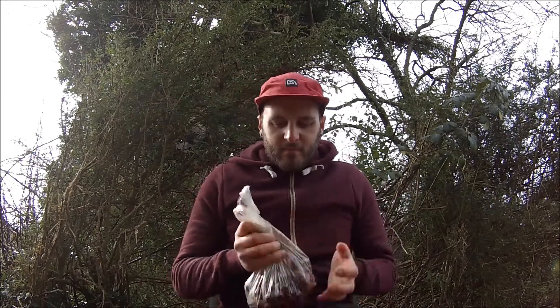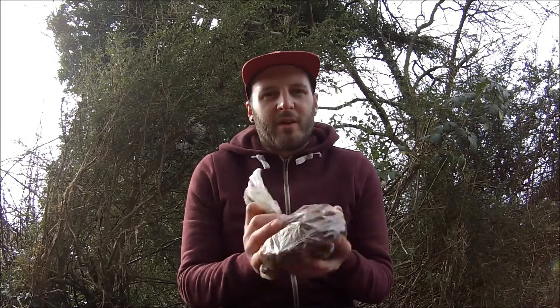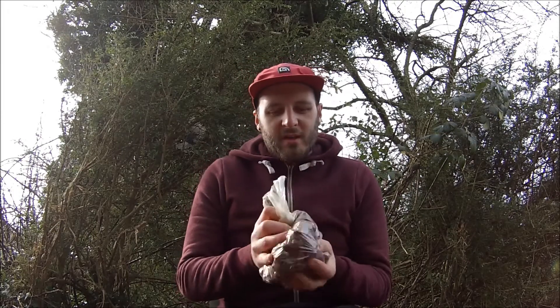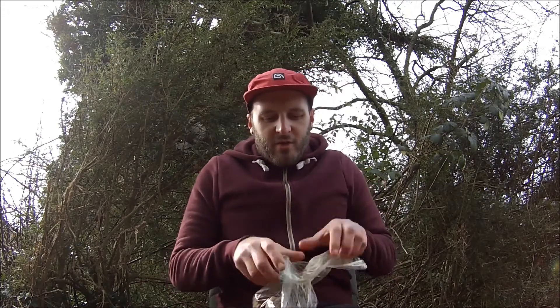Put some of that in the bag and give the bag a little mix around, just so all the baits are evenly coated. Once the oil is all over the baits, open the bag up.